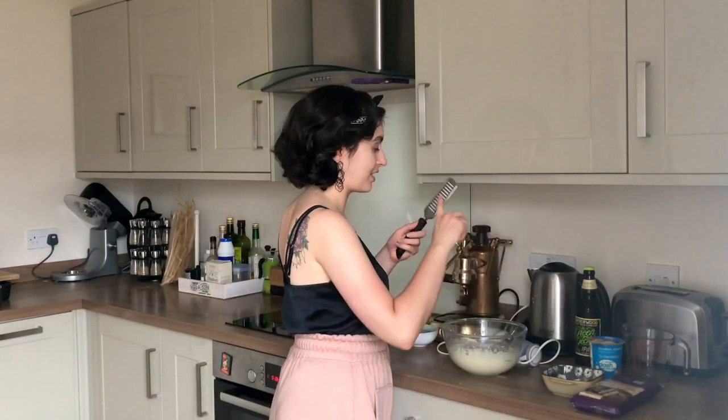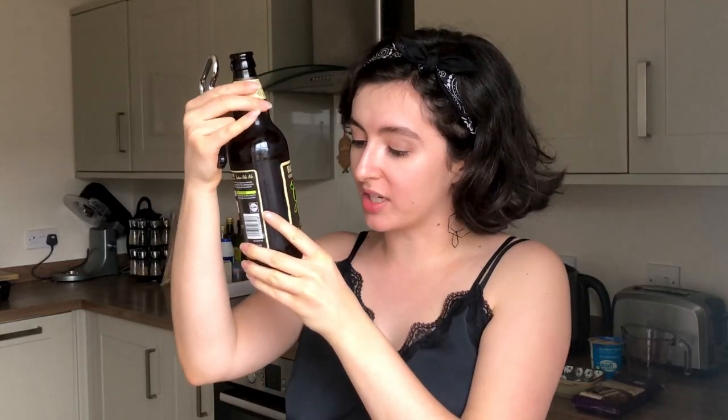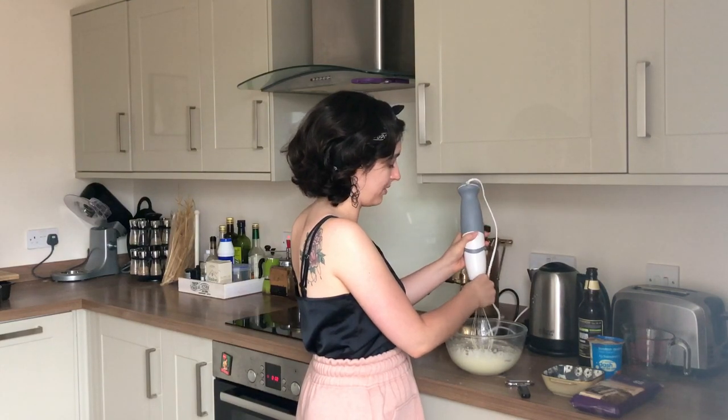We're not going crazy with the lemon zest - just give it a few scrapings with a nice fine grater; we don't want any big cheddar cheese gratings in here. For the beer, I'm using a standard 5% IPA - nothing crazy, nothing super fancy. You can use your favourite kind or the cheapest kind. Use something that has the same sourness or fresh quality that an IPA has. Using stout, porter, or a heavier lager might not be the best match with this dessert, but a nice light IPA is just what you want.